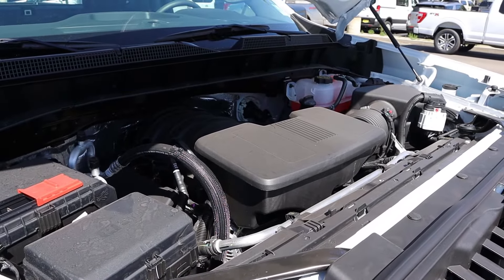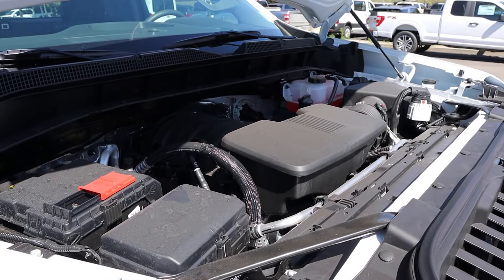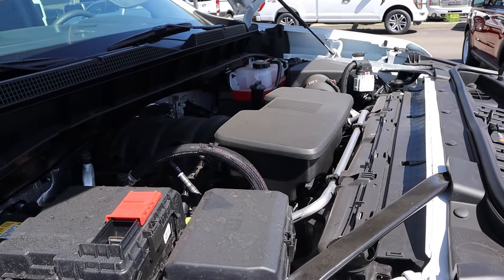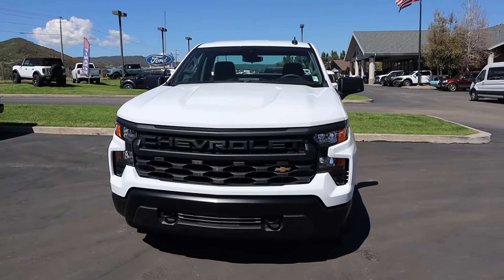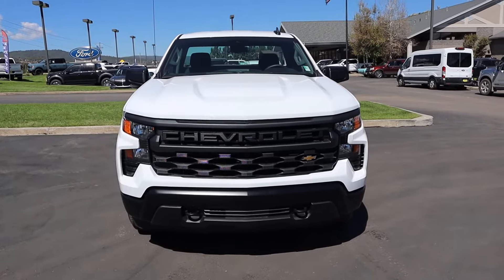Under the hood we have a naturally aspirated 5.3 liter V8 that goes through a 10-speed automatic transmission. Fuel economy is 15 around town and 20 on the highway, with power outputs being 355 horsepower and 383 pound-feet of torque. If you want to see more videos like this, I recommend you subscribe because I post content every single day.